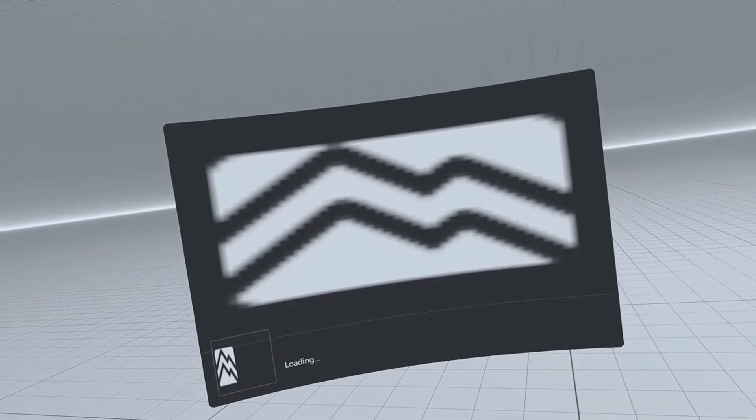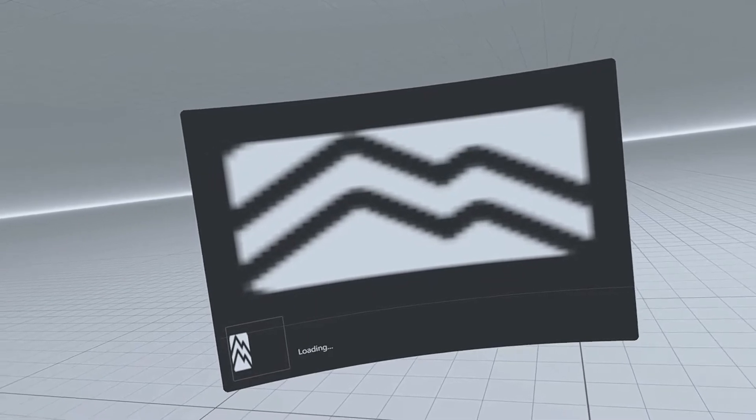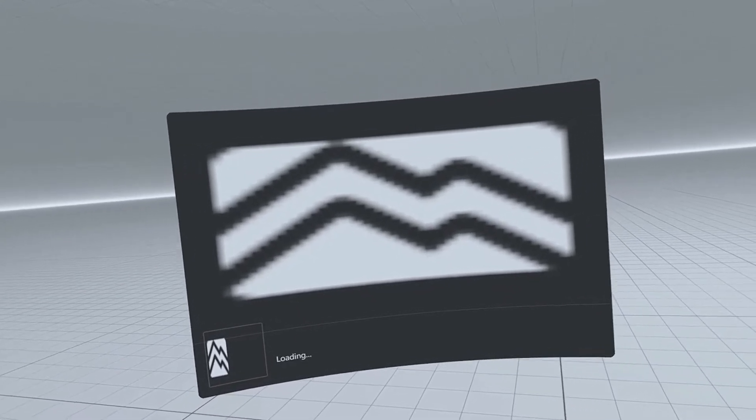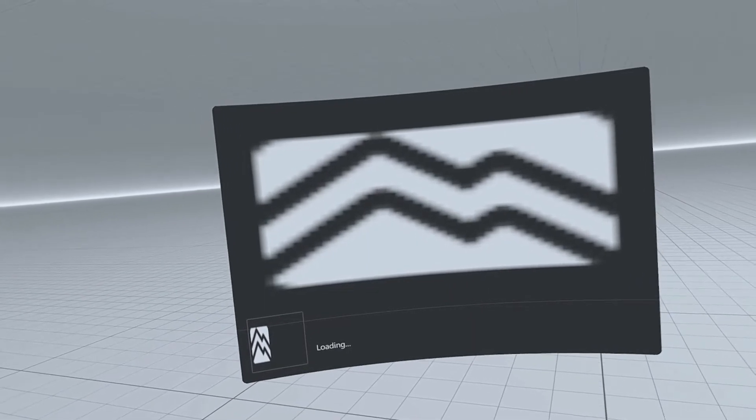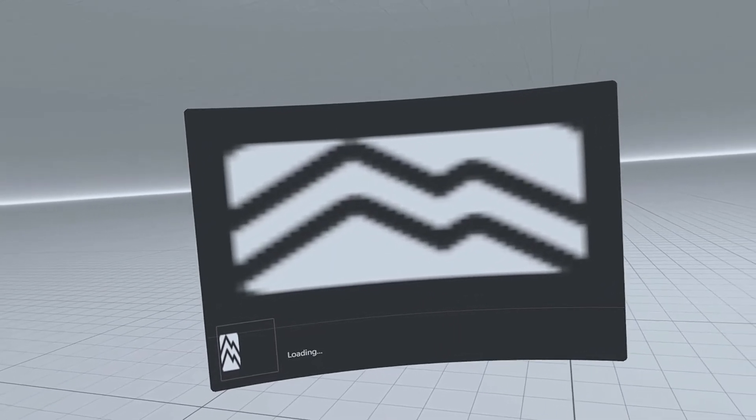And there we have LK8000 automatically starting up, and Kotas is also automatically loading, so there's very little left for us to do.